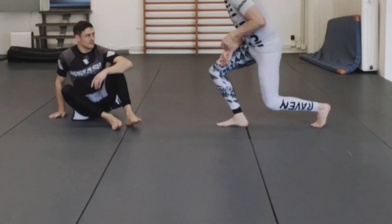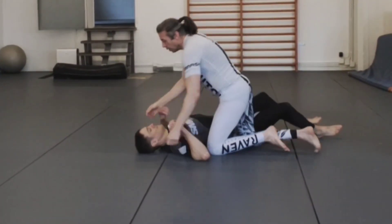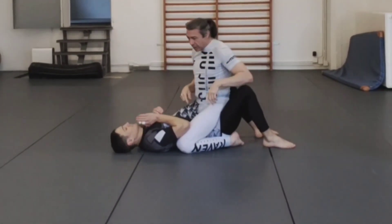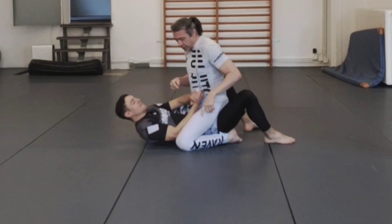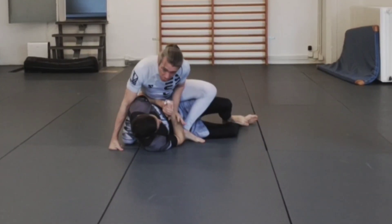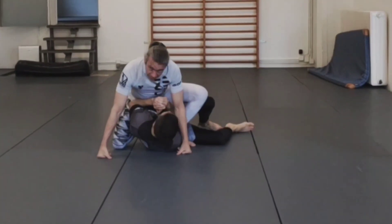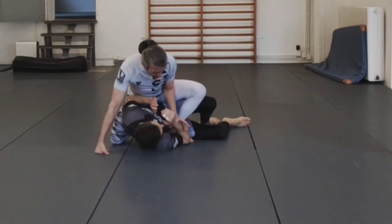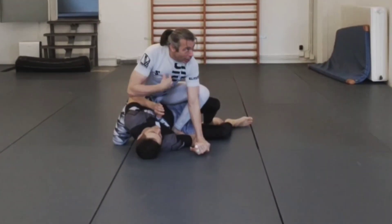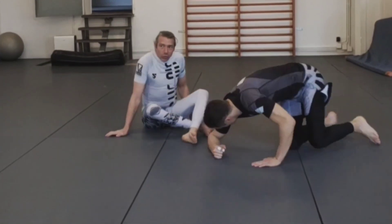Our third basic escape. I'm going to show what the situation would be from the top. Very often, when someone goes for the elbow escape, my offensive reaction is to switch to the tactical mount and start gaining hand control. I don't want to stay open because then the next escape is going to be even easier, so I would normally gain at least one hand control and put a hand to the ground. That's my reaction on top.